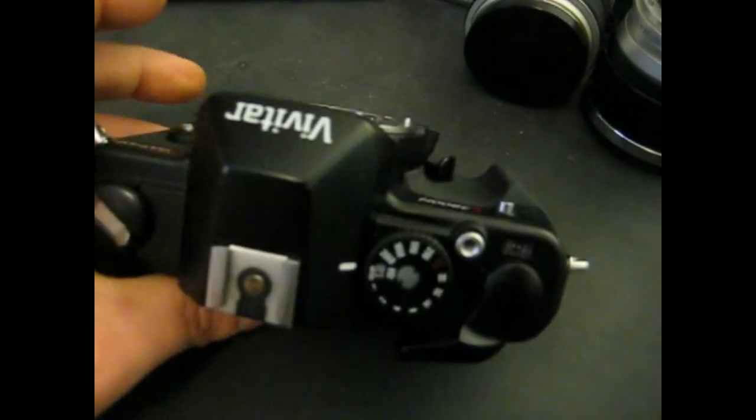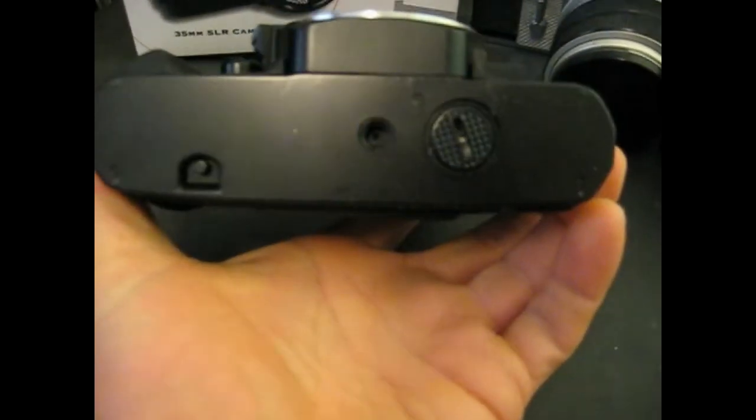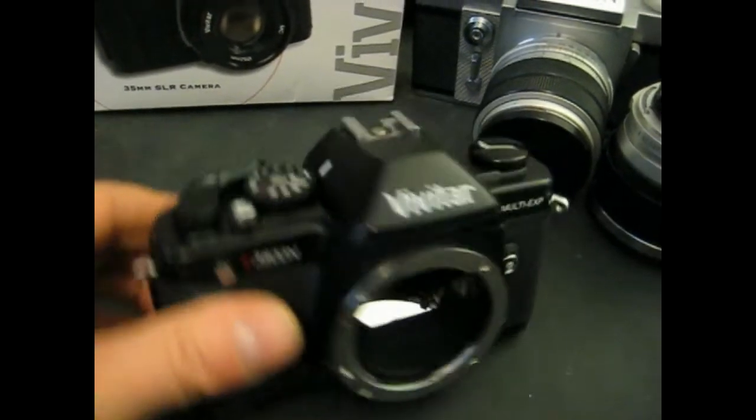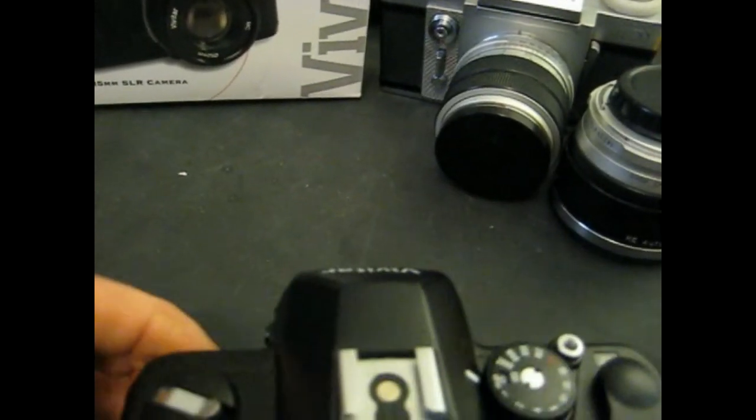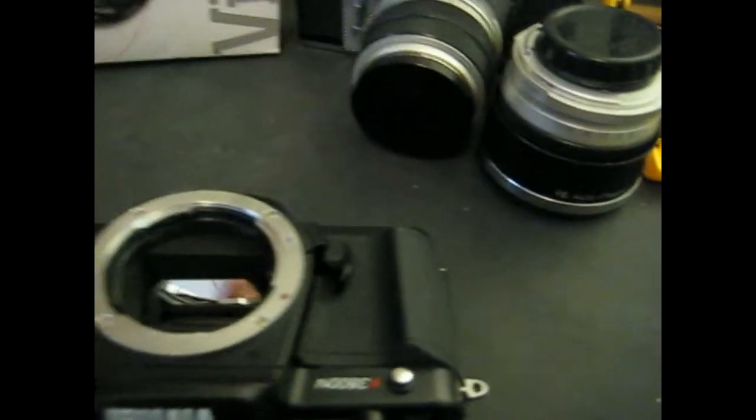I can't test the metering on it because I don't have a battery — it's missing one of the two batteries that it needs. But I did a quick cleanup on it, cleaned the mirror and cleaned the viewfinder out. I don't have the lens for it either, so I can't check that.